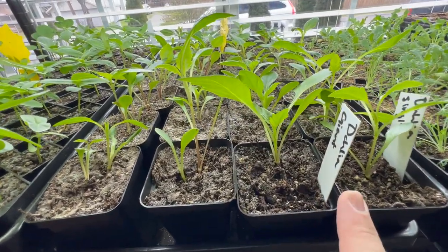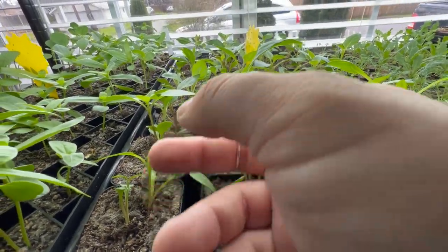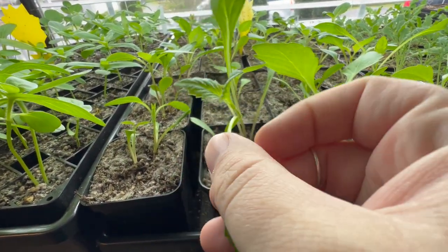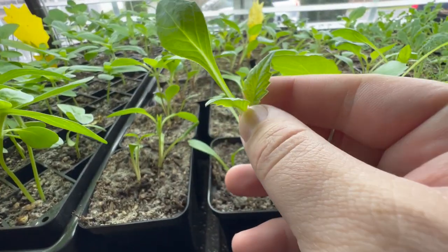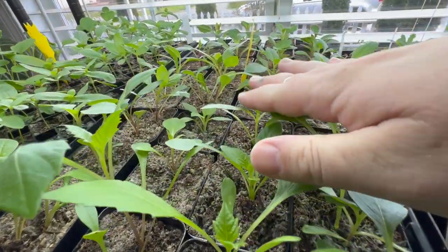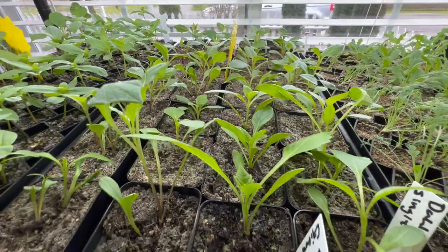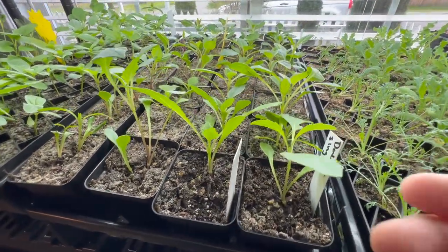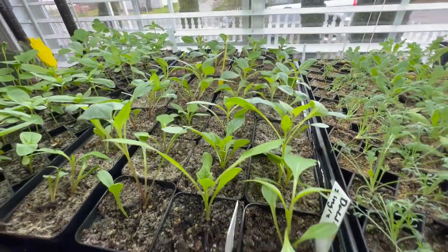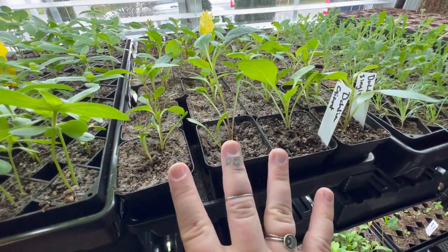Over here is the dahlia patch and I need to come do some thinning out here too. You can see a lot of them are starting to get their first leaves and then their true leaves are coming in, which is super exciting. With dahlias, all of these that I'm growing are basically a brand new variety unknown to anybody — every time you grow a dahlia from seed it is a brand new unknown variety. I have some doubles and some singles. These are all the giant mix, and this row all the way down is the single mix.